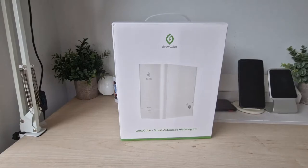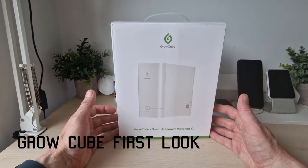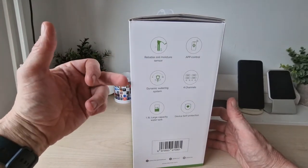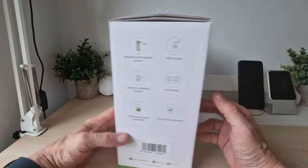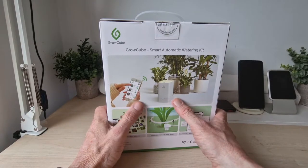This is a new product just launched called GrowCube — a smart automated watering kit. On the side it lists: reliable soil moisture, dynamic watering system, 1.5 litre capacity tank, cell protection, 4 channels, and app control. That gives you a good idea of what it's about. On the back you plug it in, connect to the Wi-Fi, have your plants connected and that's about it.